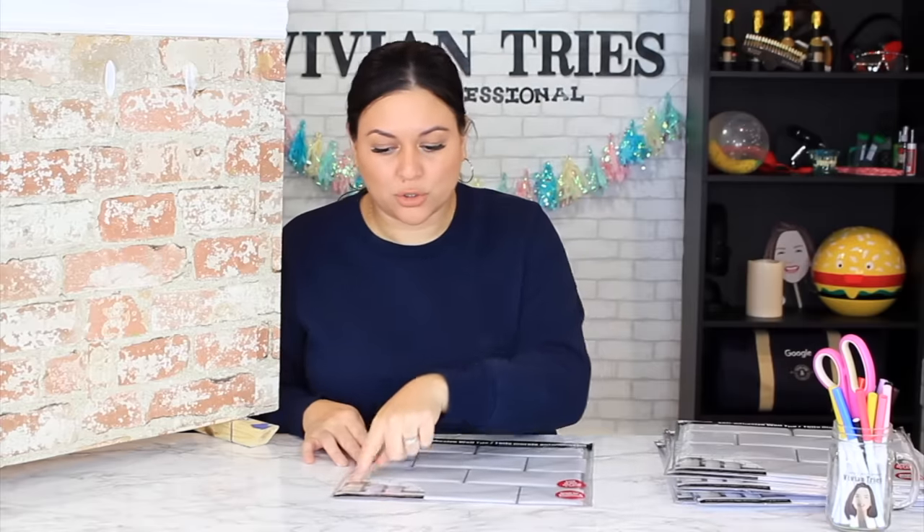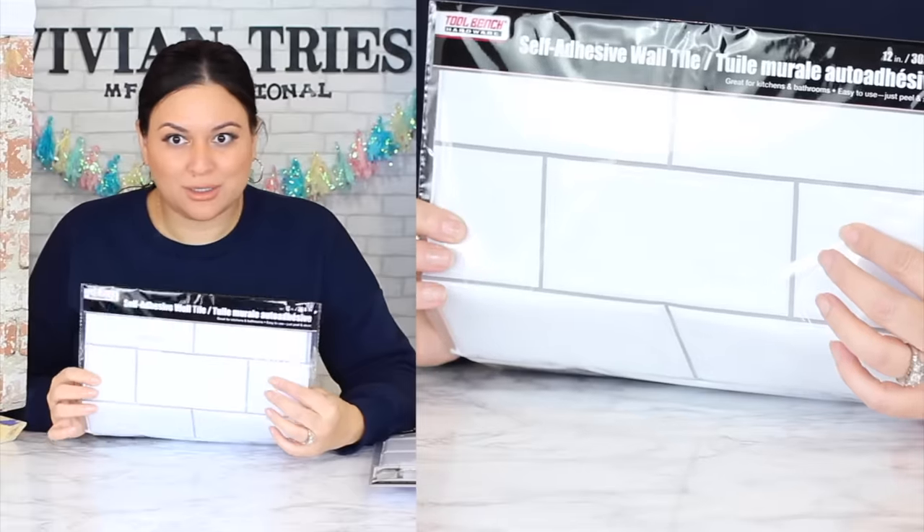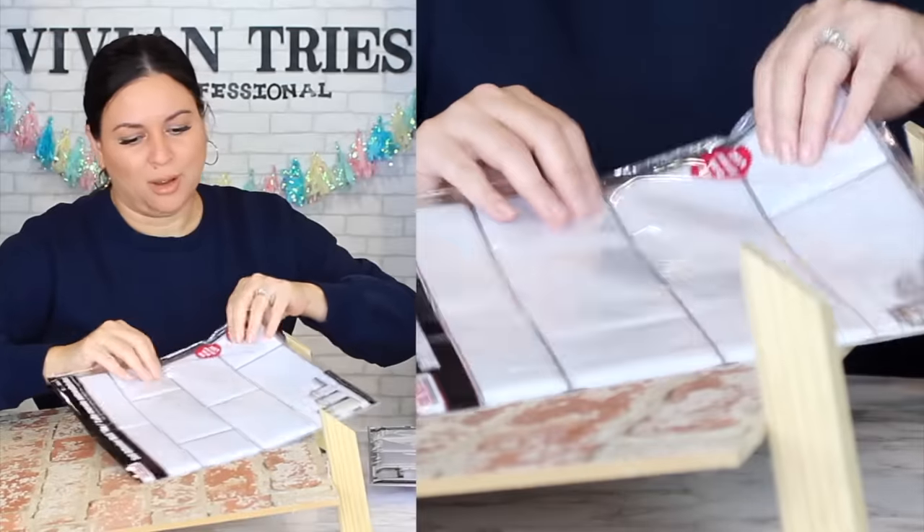First thing you're gonna do is clean the surface, make sure it's dry, peel off the backing, line them up. The only tricky part is you want to make sure you line up your tile so it looks like a continuous piece, and then you're finished. This is also apartment-rental friendly because you can just peel this off. This is going to take five minutes — no brain cells needed.